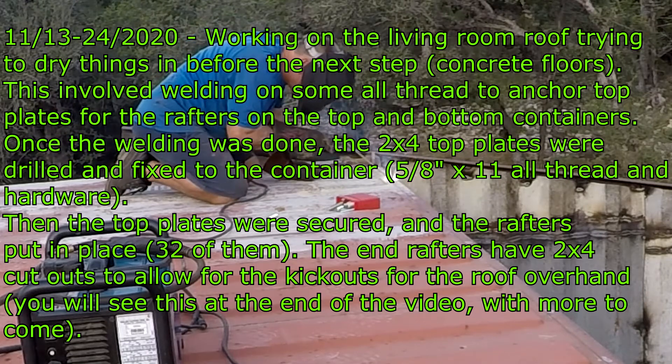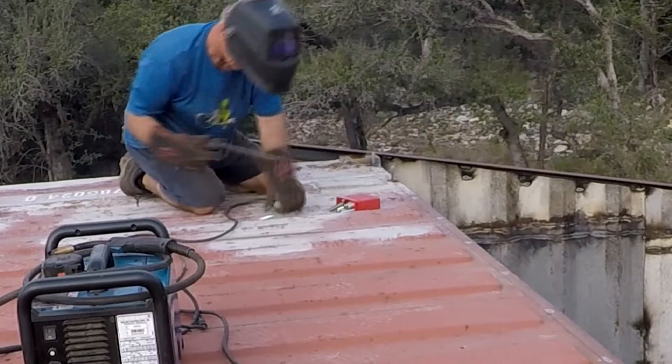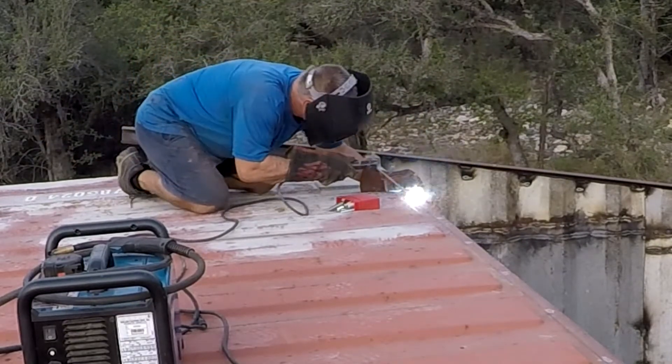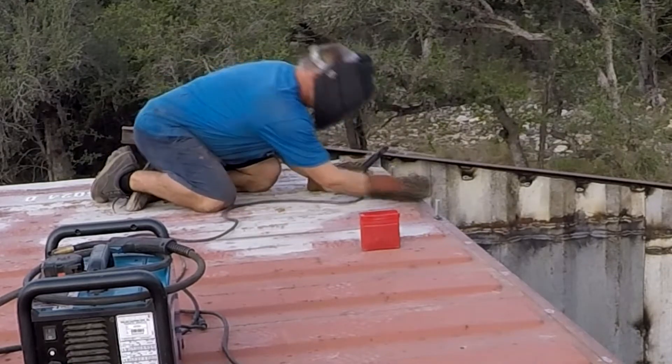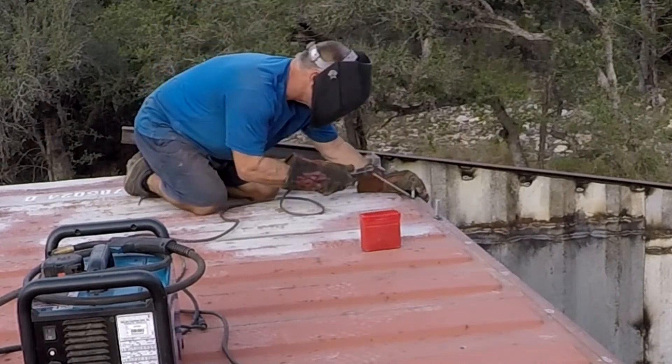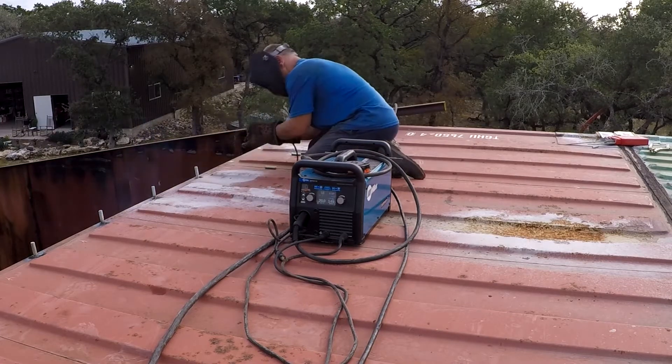Hey guys, VTech here at Blueberry Hills. We're trying to do the drying for the living room. We're installing some all-thread, going to mount top plates on the container top and bottom, then install rafters and try to dry in the living room pretty quickly — a couple weeks we hope.